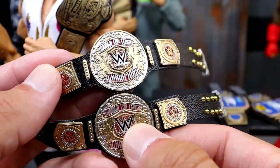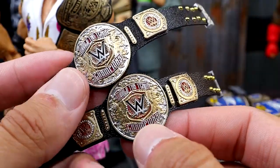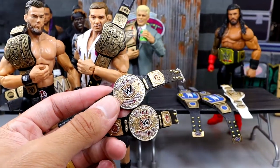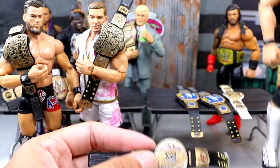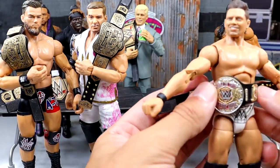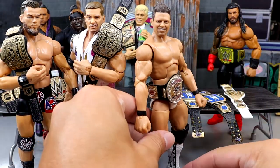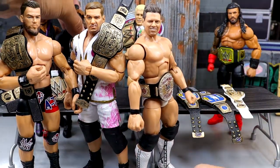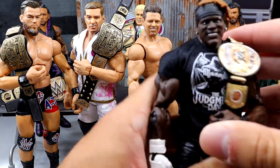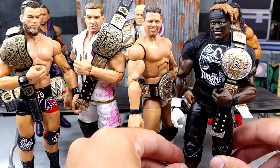These look damn good as well. When Mattel releases them they'll look fine, but very shiny with some different things going on. This looks really damn clean. We'll put the world tag titles around the waist of Elite Miz here in white — world tag champion Miz — and then we have world tag champion R-Truth rocking his Judgment Day shirt. Single jointed arms not wanting to hold the damn title belt.